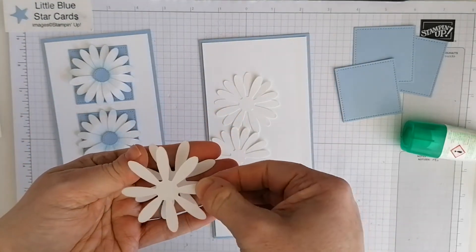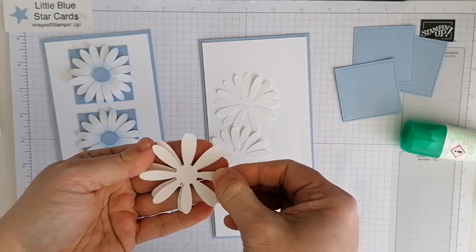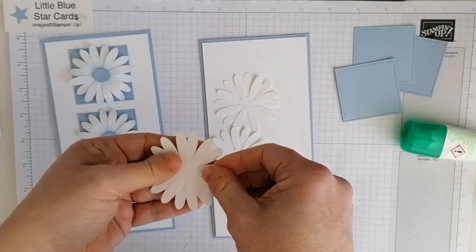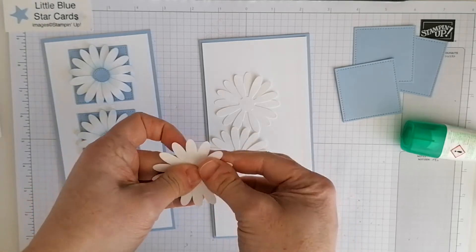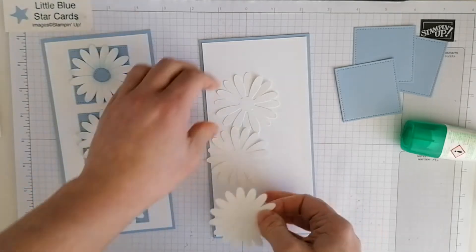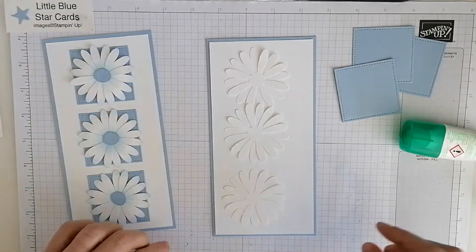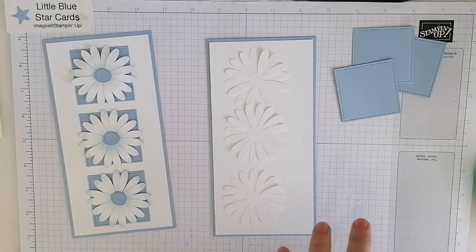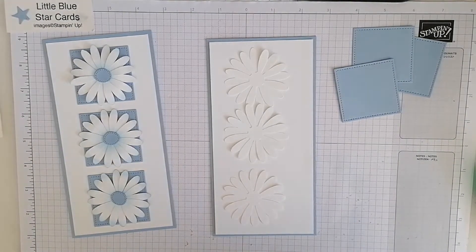It's going to fit in the little gap in the square, so just give it a little twirl to make sure it's in those gaps and stick that in. Now we've got three of those. What I thought I'd do next is use my Seaside Spray ink just to give a little bit of depth.